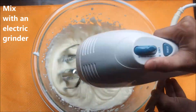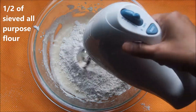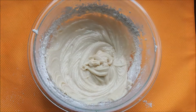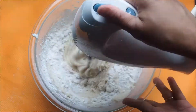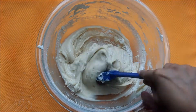Now let's start adding the all-purpose flour. We are going to add it in two portions, so add half of the sieved flour and mix it well. The mixture has come together really well, so just with the help of a spoon scrape from the sides and mix it well.